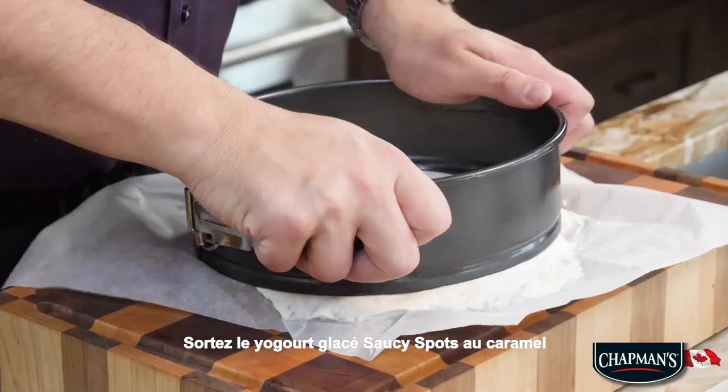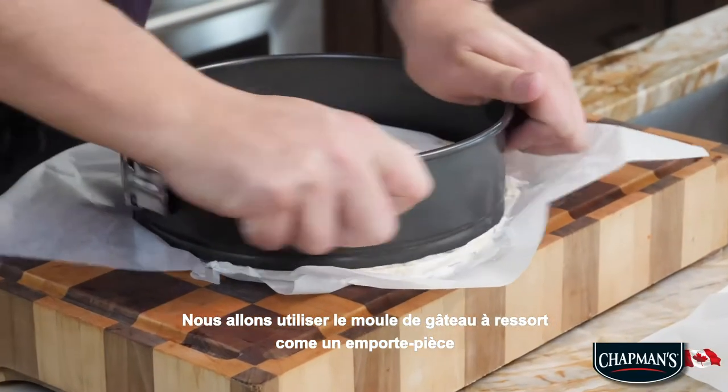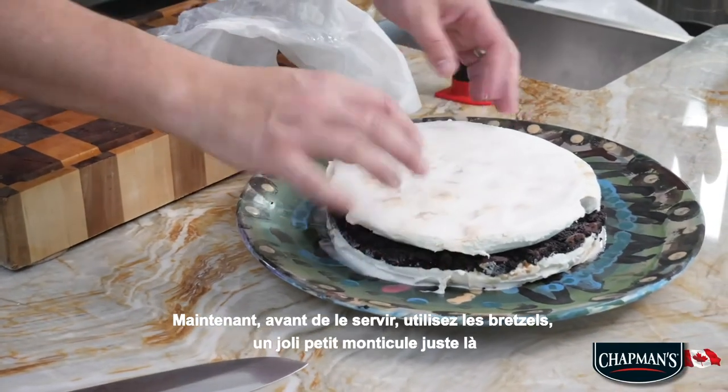Pull the caramel saucy yogurt out of the freezer. We're just going to use a springform cake pan — it's like a cookie cutter. Pop that off. Place it directly on top. Now before you serve it,